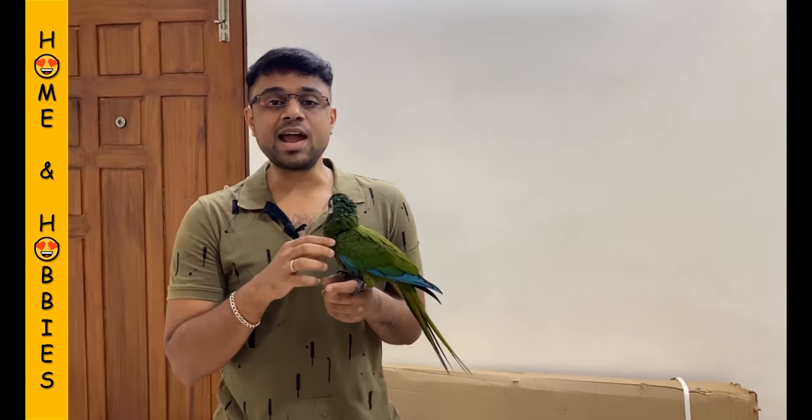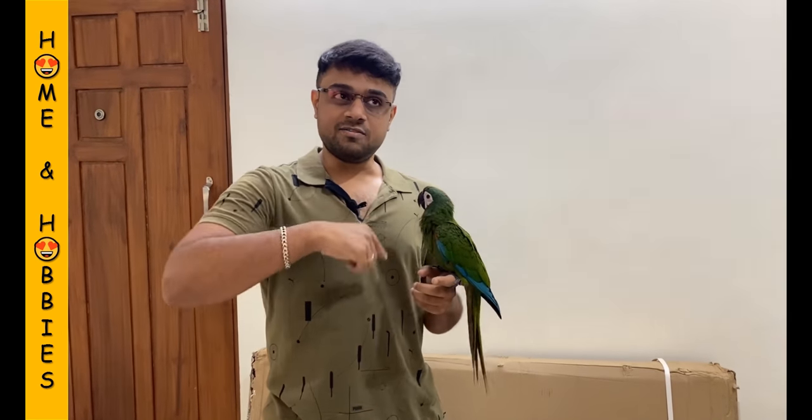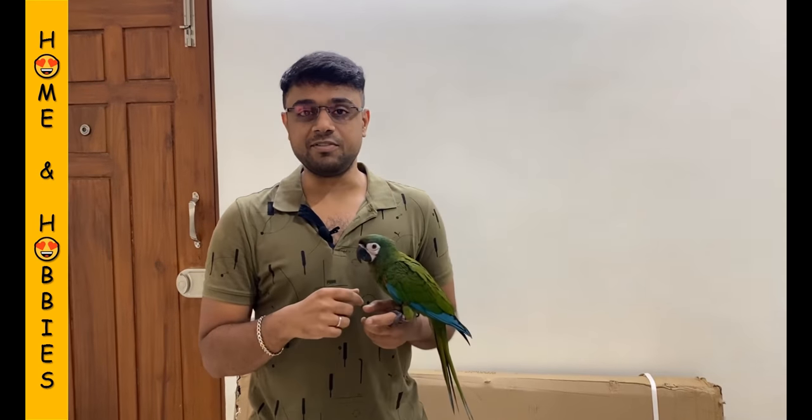Hi all, this is Ashwat and welcome back to our channel Home and Hobbies. In this video, we are going to unbox and assemble a cage for Nikki which has a play stand on the top. The cage size is approximately 5.5 feet height, 3.5 feet length, and the depth is 2.5 feet. Along with the play stand, the cage is approximately 6 feet in height. Stay tuned throughout the video to know about the price details and from where I bought the cage.